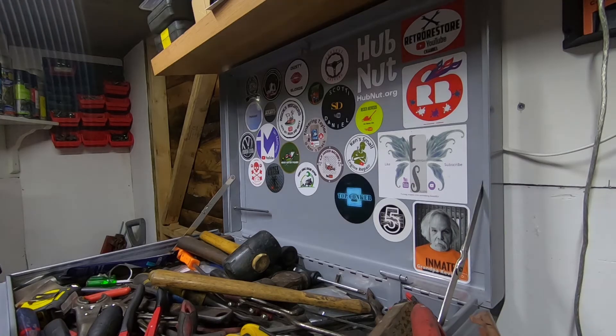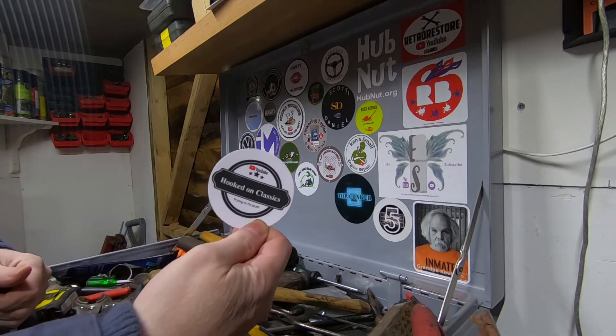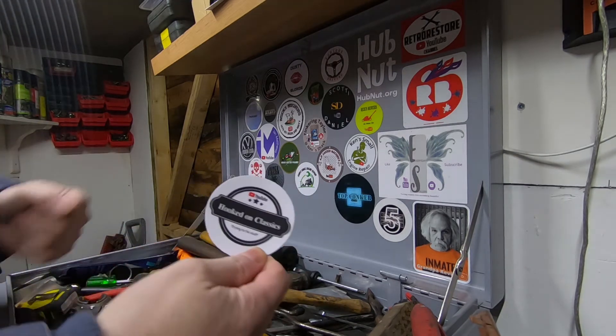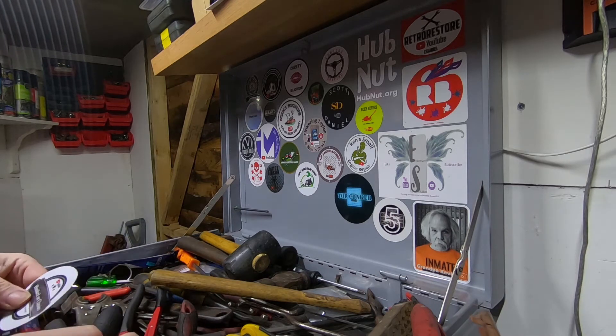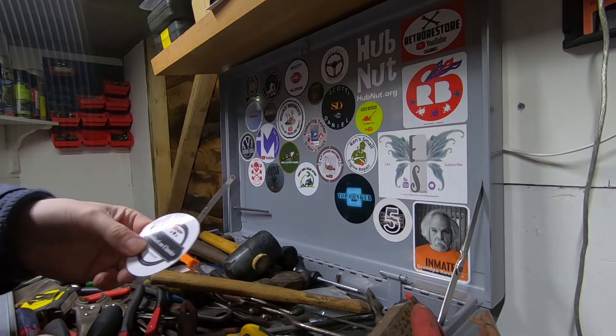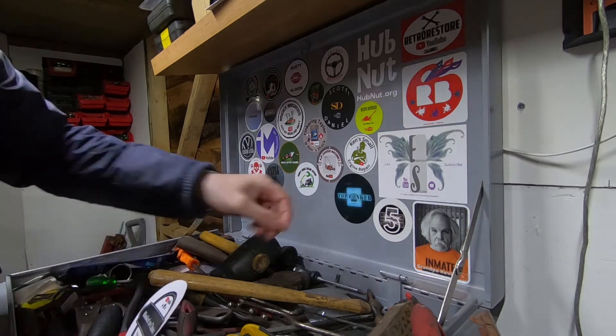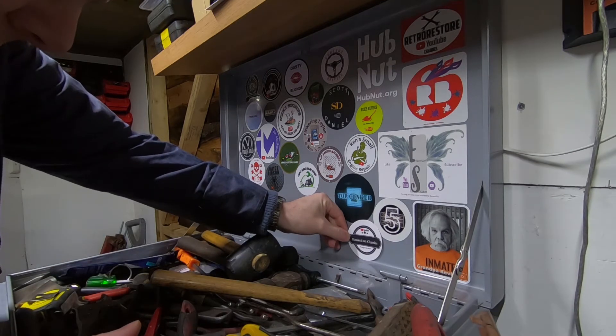In this sticker section we're going to be featuring Hukton Classics. Now Simone, who runs the channel, she basically fixes vehicles — she has some motorbikes and a couple of cars, most notably a Mk3 Cortina estate. So let's find a space for the sticker.